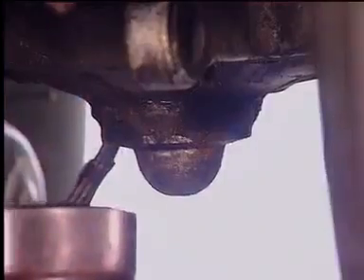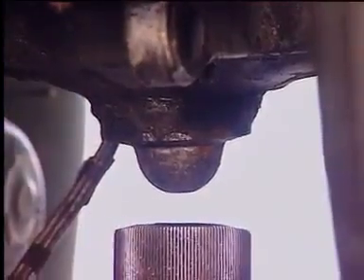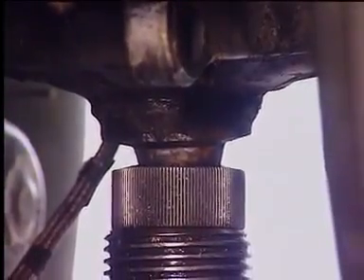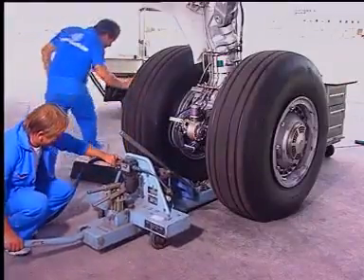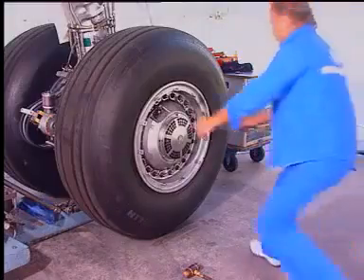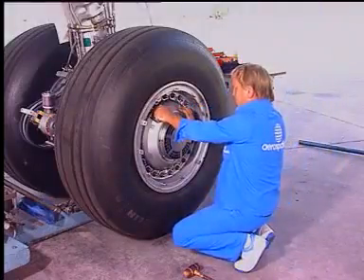Put the jack in position. Make sure that the dome correctly engages. Lift the landing gear. Fully deflate the tire if it must be changed.